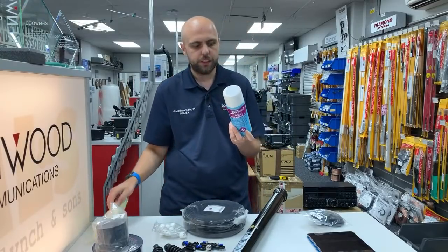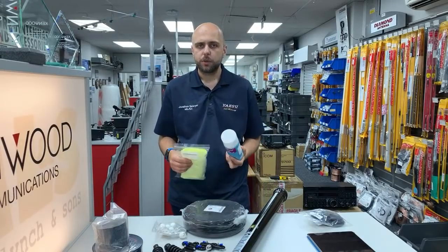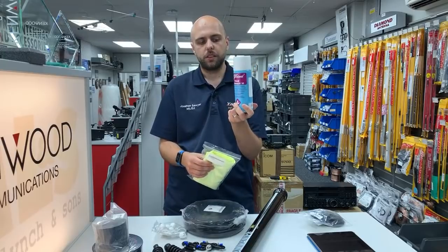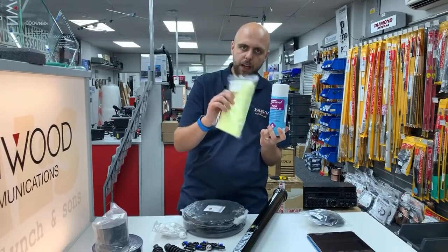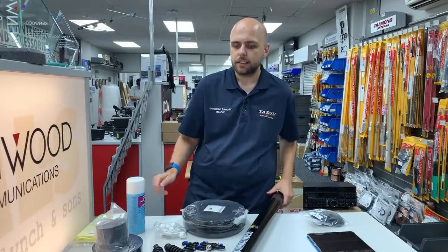Finally, to finish up what's on the table, we also have our cleaning kit. If you've seen our used radios, we clean every single one before we offer it for sale. We use a foam cleanser and a microfibre cloth in order to get the radios looking as clean as they possibly can.